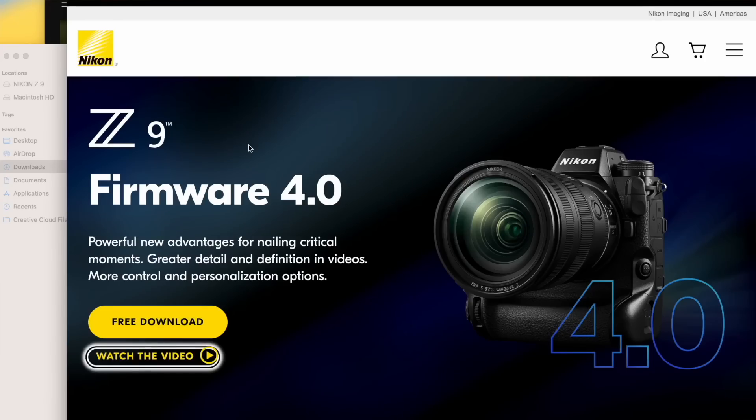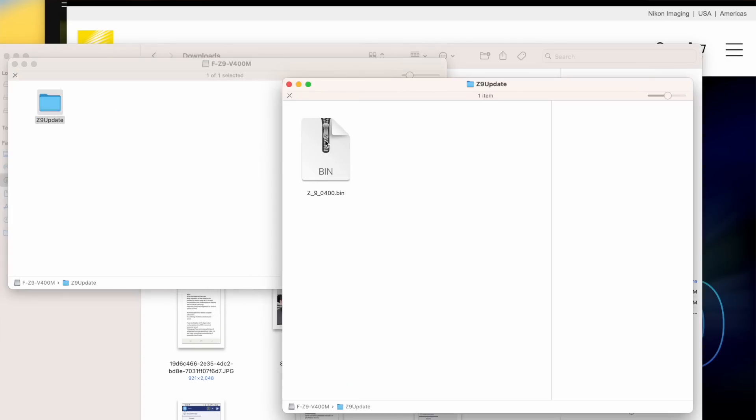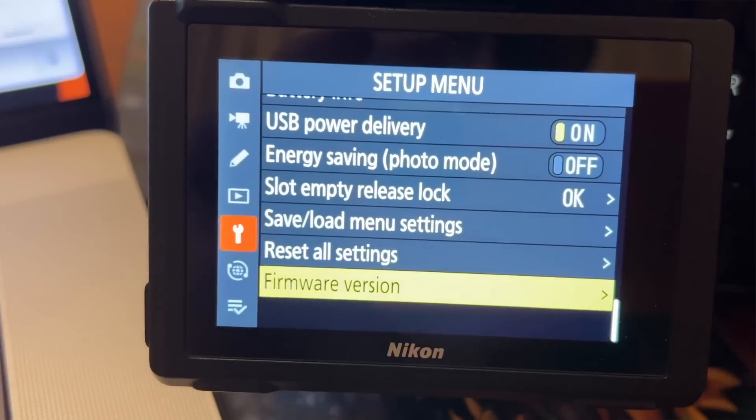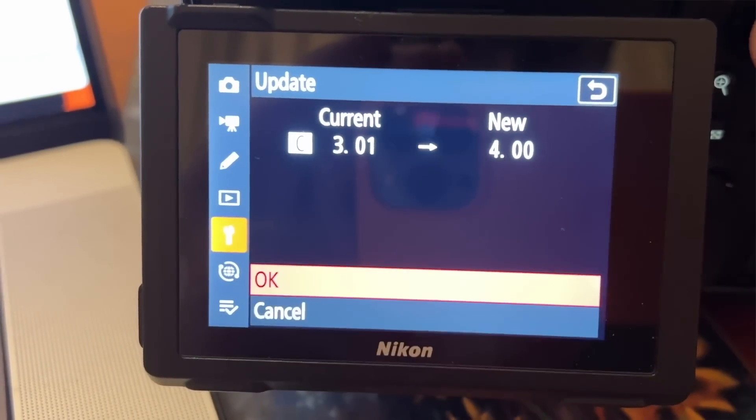To update the software, check the link below — it's a free download. Open the download file, get the bin file, put it onto the root of your CFexpress card, pop it into the camera, then go into the menu and select update firmware. It just took a couple of minutes.